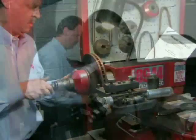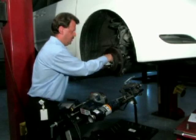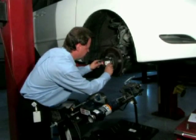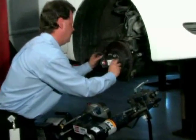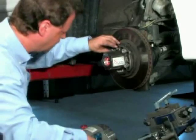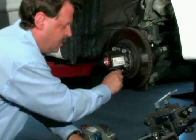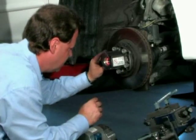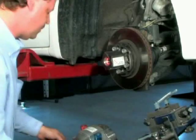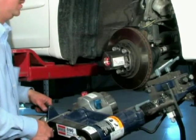A new trend in rotor service is using on-car lathes. An advantage of on-car lathes is that it resurfaces the rotor by compensating for stacked tolerances between the rotor and hub at the same time, virtually eliminating runout problems. The downside of on-car lathes is that they are expensive and can be complicated to use. However, the advantages of accuracy in indexing the rotor and hub together do outweigh the negatives of cost over time.